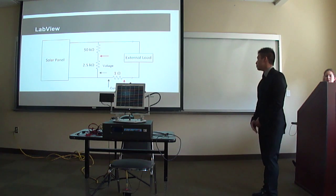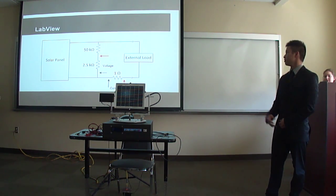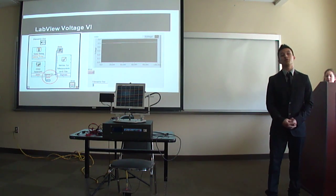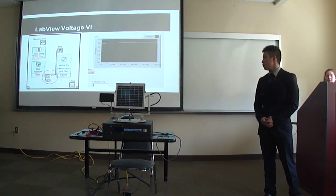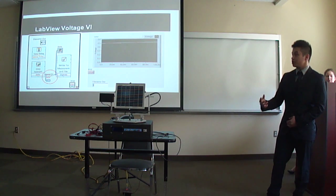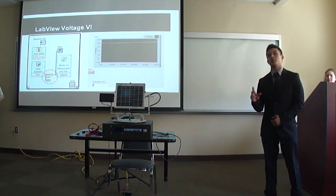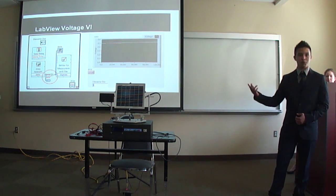Voltage and current are measured across the same two resistors as the LCD: the 2.5k ohm resistor gives a 1/21st factor voltage, and the 1-ohm resistor gives current. Before the software can gather data, the user must create a VI — a virtual instrument. In the voltage VI, the DAQ assistant measures voltage from the cartridge and sends it through a multiplier of 21, since we measured across a 1/21st voltage divider. The result is output to a graphical chart.